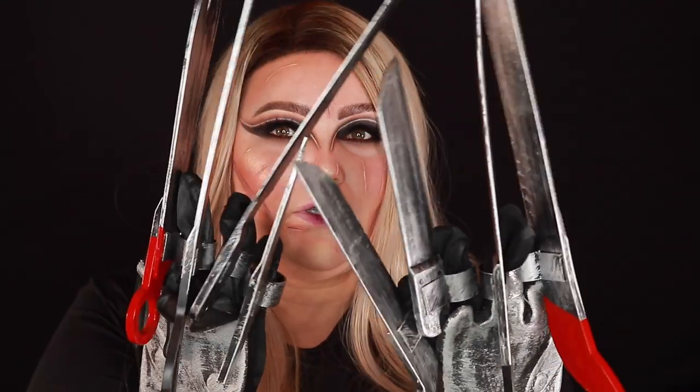Hey guys, welcome back to my channel! Today's tutorial is kind of confusing — I filmed this as an Edward Scissorhands / Mrs. Edward Scissorhands tutorial, but when I was finished I was like, it could totally be a Mrs. Wolverine, which is so cool. I almost think it might even look a little more like Mrs. Wolverine. I do have Edward Scissorhands gloves, but if you only saw the tips of them it would pass for Wolverine.